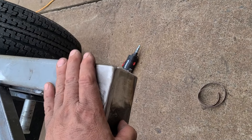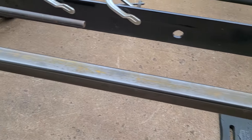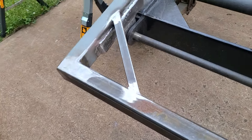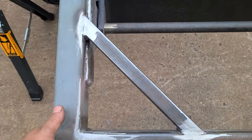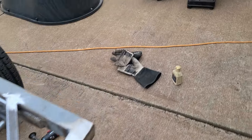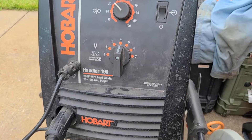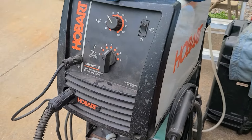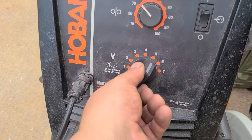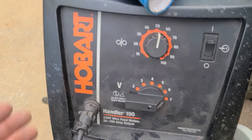This is all quarter inch wall - it's easy to weld. You've got to jump up to a 35 or 40 thousandths wire. My welder, which is a Hobart - I think it's the 190 Handler - it likes it at 7 and 50 for the quarter inch, and it says that right on the side panel.